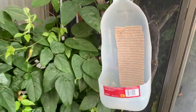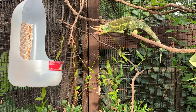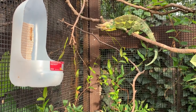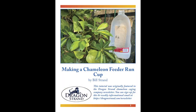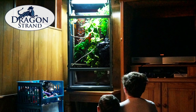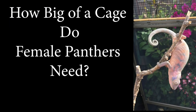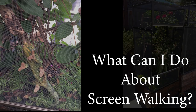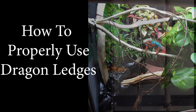We just made a cool chameleon feeder run cup. For maintenance, you just have to wash it out after every day. If you would like a PDF of these instructions, I have a link down below. There's also a link for the Dragon Strand bi-weekly newsletter that I write, where this article originally appeared. If you want chameleon-related hints and tips from a professional chameleon caging company delivered to your inbox, you can sign up.